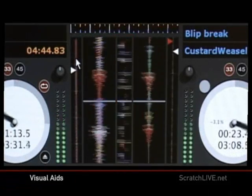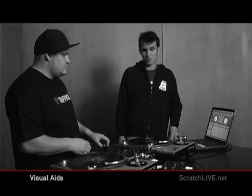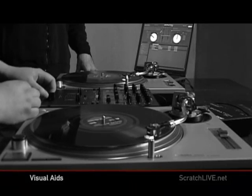And once you've done that, you've got yourself a perfect mix without the benefit of monitors or headphones. So let's get started.